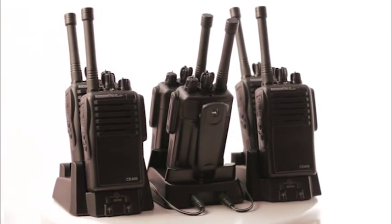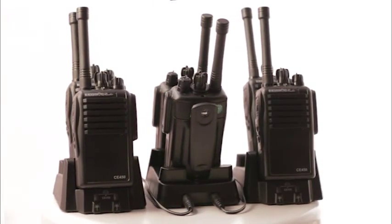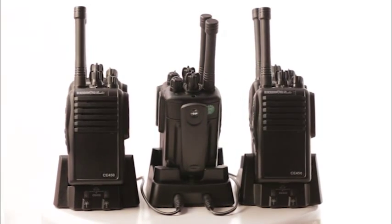Most industrial radios require expensive bank chargers, often costing as much as $300. At Black Diamond, we've eliminated that expense by allowing up to 10 individual chargers to be daisy-chained together.